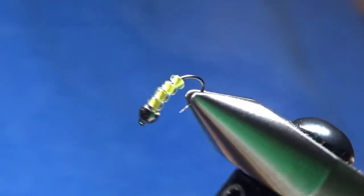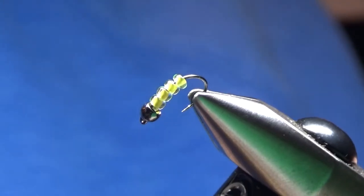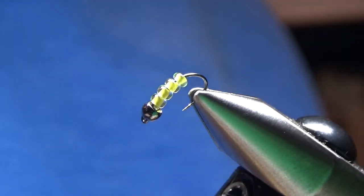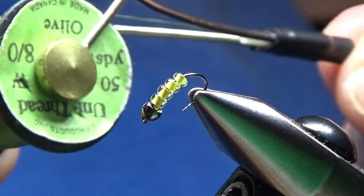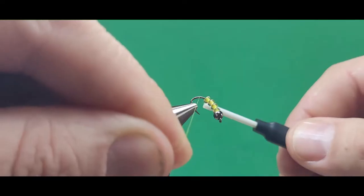Here I've got the hook in the vise. I've got a 7/64th inch black brass bead on the front, and four of those glass beads on the back.